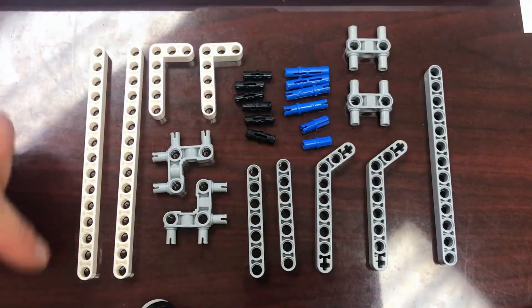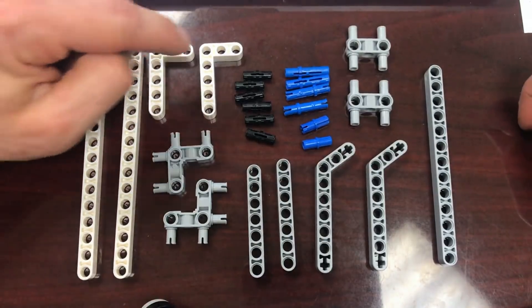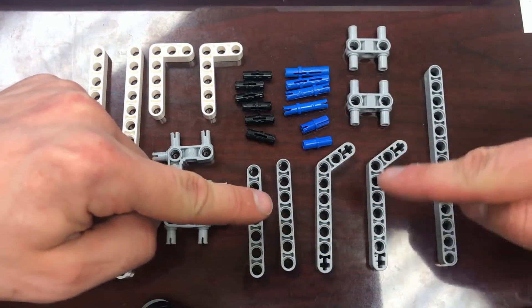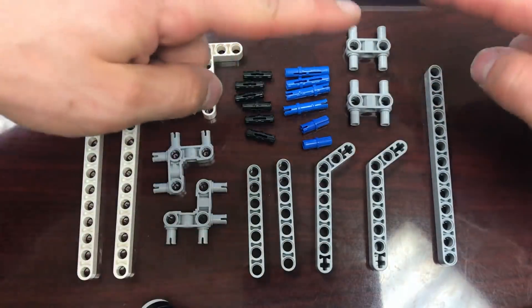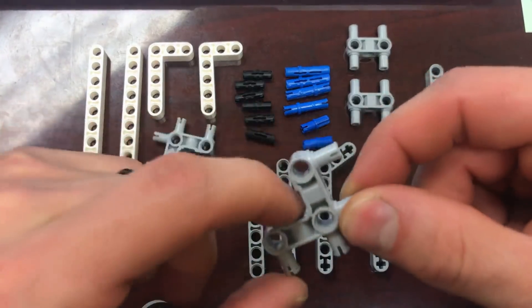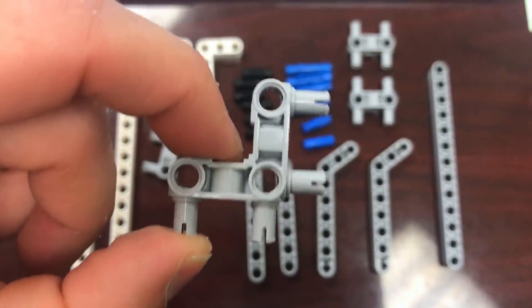These are the parts. We need one 13 beam, two 15 beams, two 3x5 L beams, two 7 beams, two 7x3 45-degree angle beams, two of these weird connector thingies, and two of these weird connector thingies. I have no idea what these are called. My students called them llamas because they kind of look like a llama.